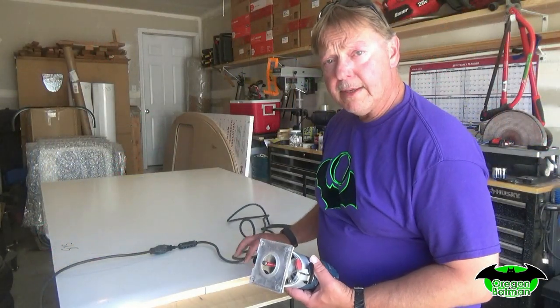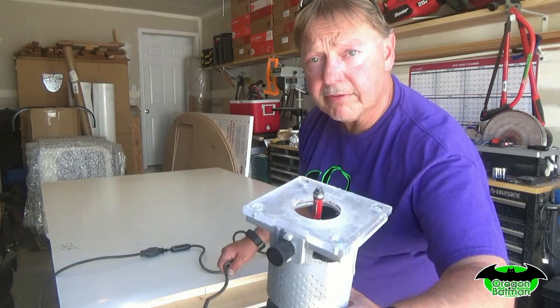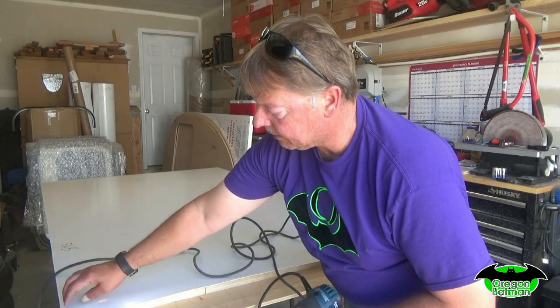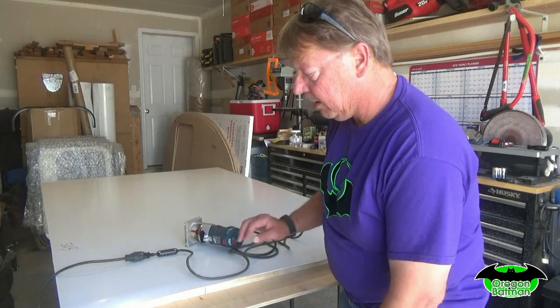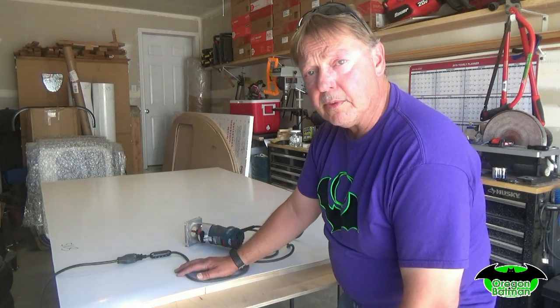Now we're going to get ready to trim our Phylon around the edges of our flooring. For that I'm using a flush trim bit, two flute, set just a little bit deep enough to get the Phylon and trace around the wood. We'll set up for that, get this thing trimmed out, and then we can flip it over and start doing a little bit of finish work.